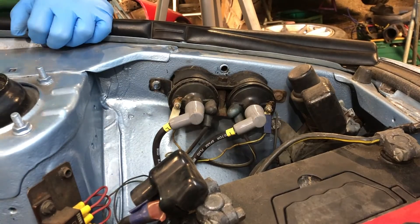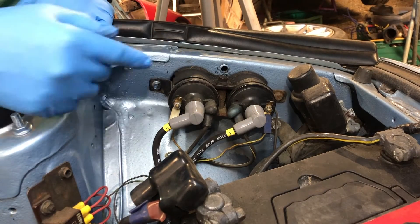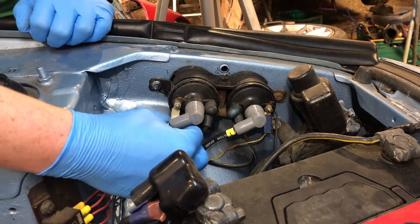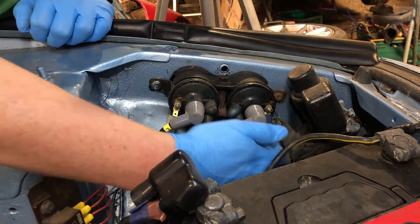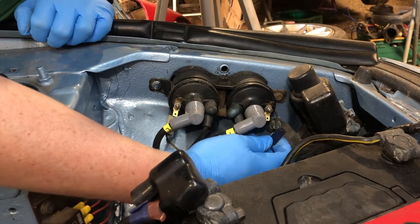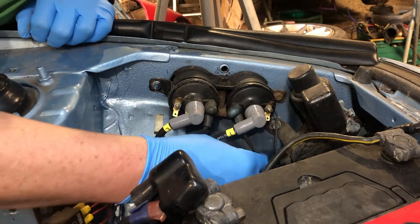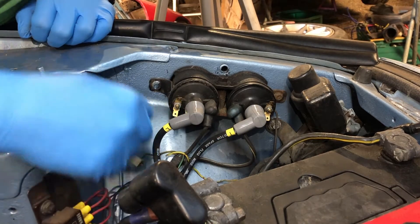The first thing you want to do — if your car's running coil packs, like this FB or an FC — the easiest way to deactivate your coils is to actually just remove the ground cables. Do take note of which ones they're on. Just move those out of the way — that will stop your coils from firing.